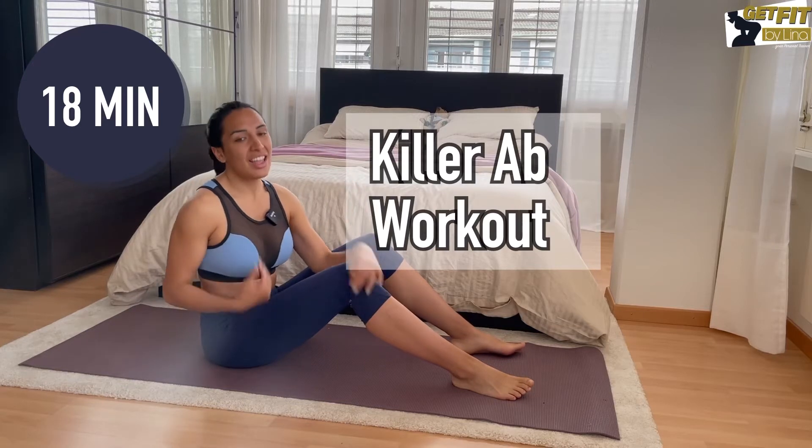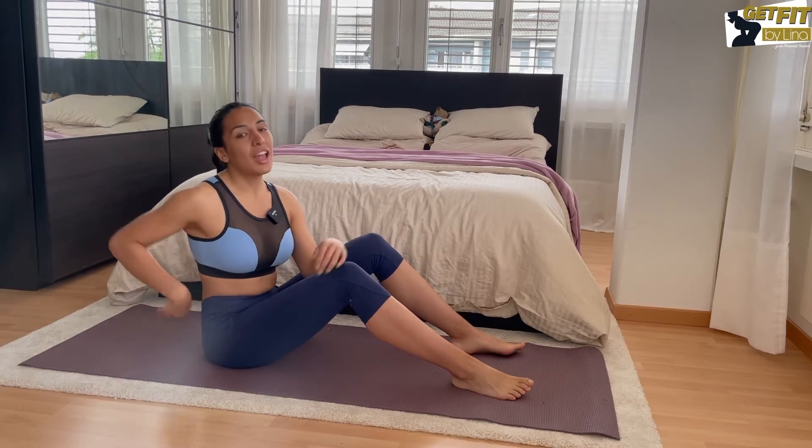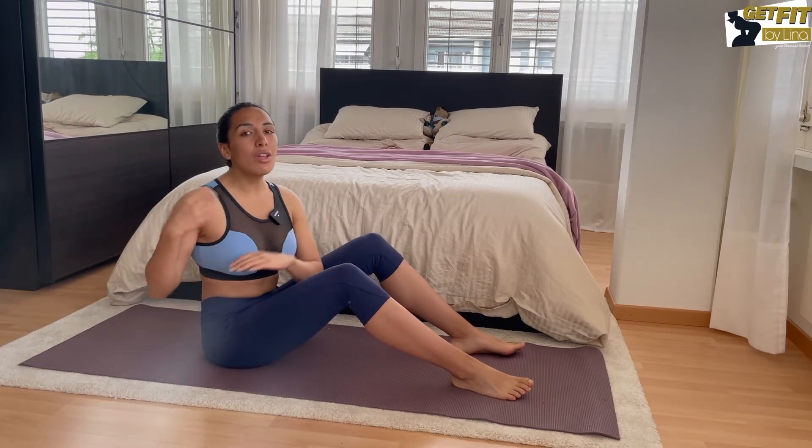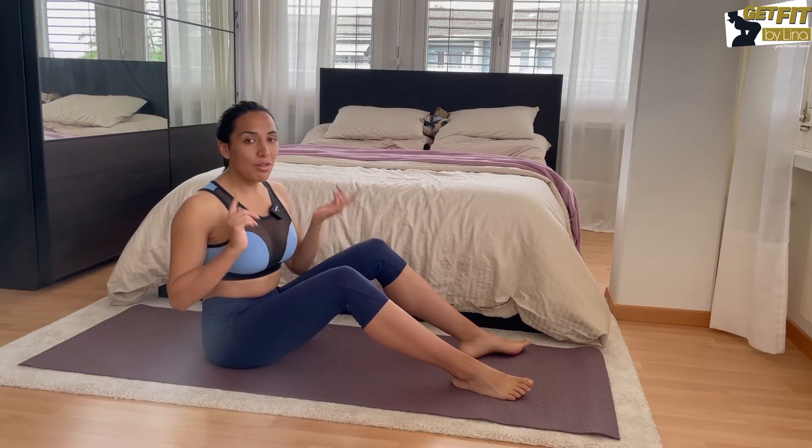Hello guys and welcome to my channel, the best place to learn how to get in great shape and improve your back health. Today we're back with an app video that is gonna kill your core.